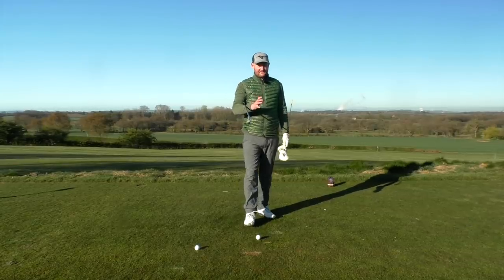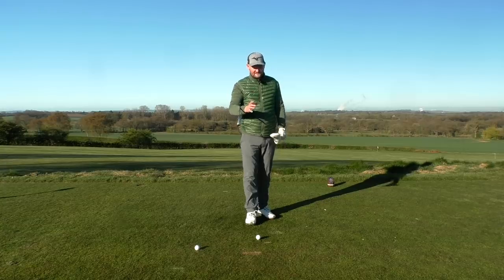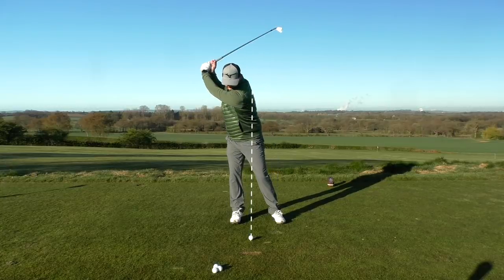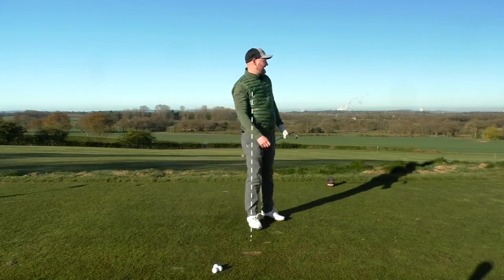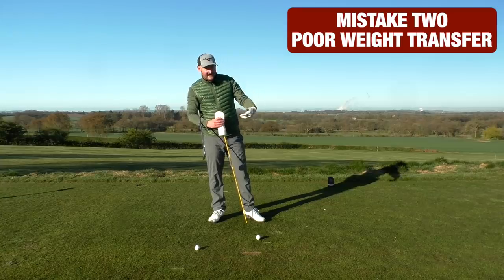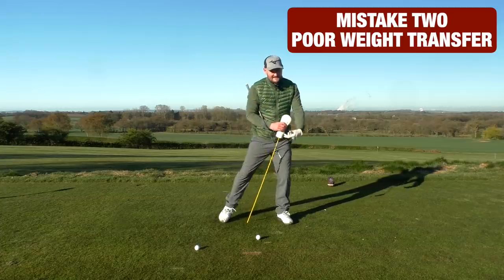Let's take a look at big mistake number two. The second big mistake in that original swing — if we play it up again — is that as I make the backswing, I shift into the trail side but do not rotate. I sway off the golf ball, end up staying behind it, and I get a topped shot.